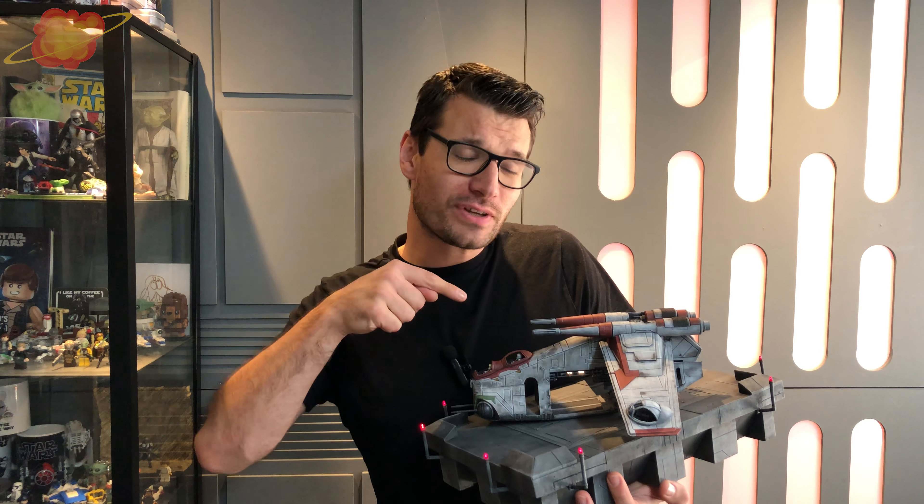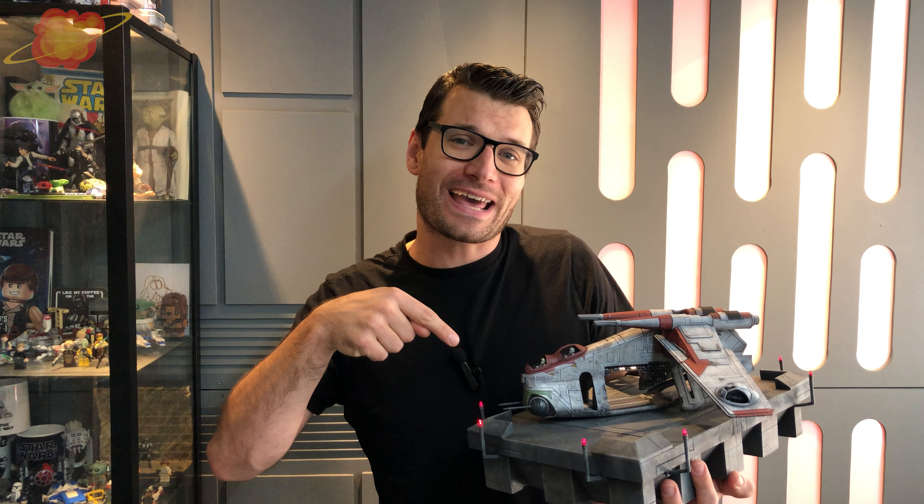This is how to make a Supernova, and today we're going to make the LAAT from Star Wars and a landing pad with LEDs.